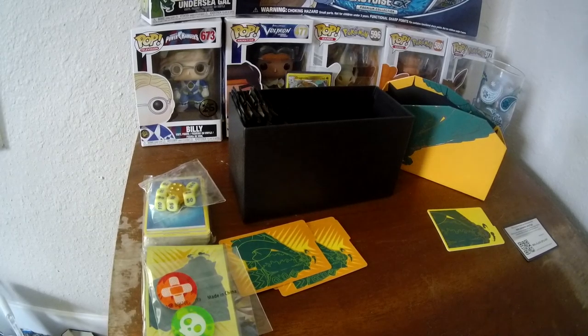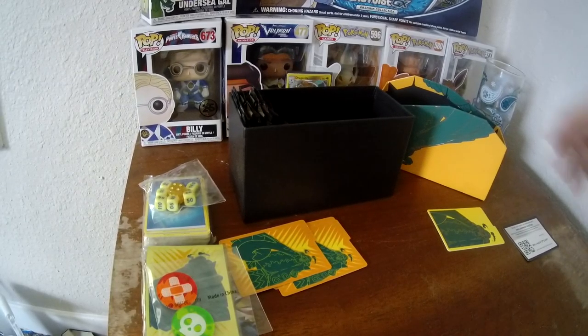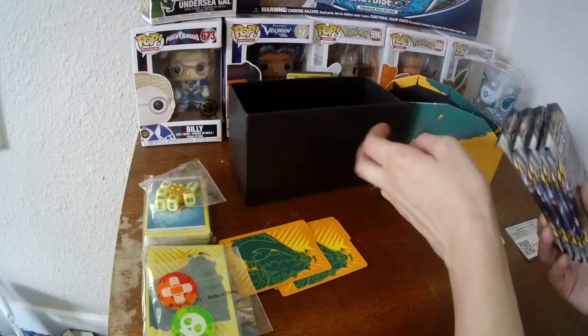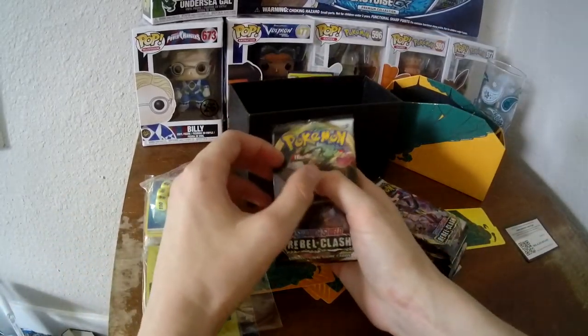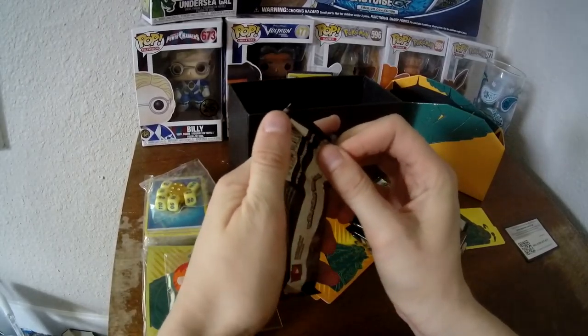In an Elite Trainer Box you also get 8 packs. We've got 8 of our baddies. So let's get her rolling.